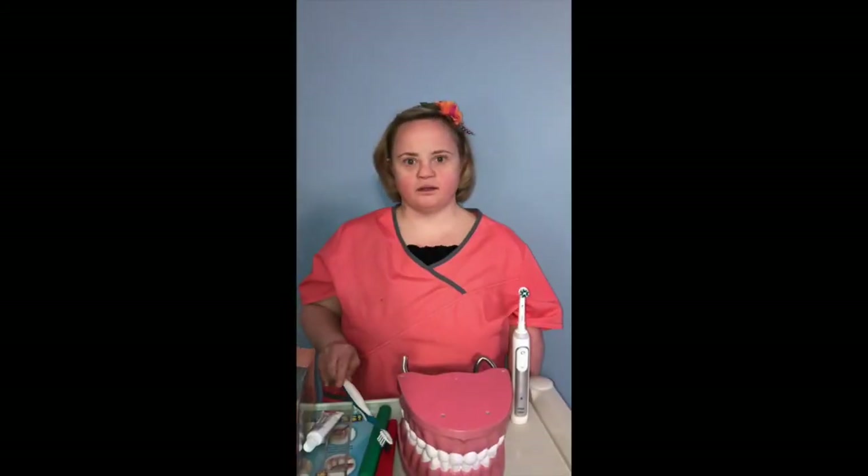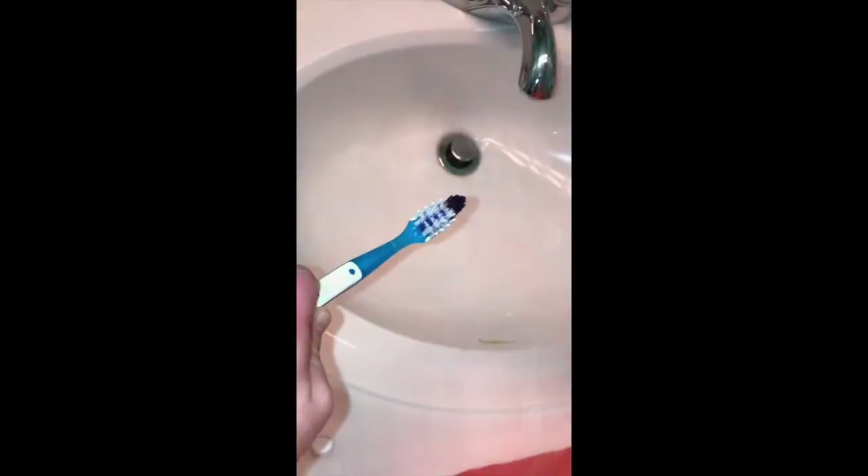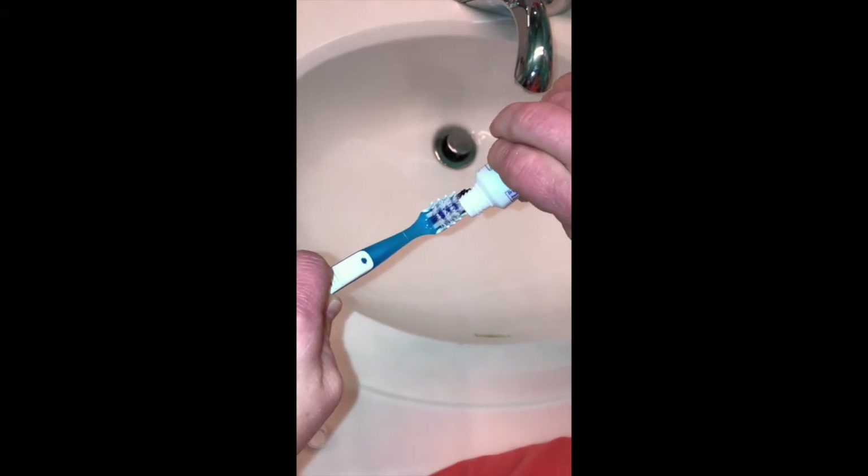You want to make sure you brush your teeth three times a day: morning, after lunch, and before bed. You want to make sure you brush softly, not hard. You can brush your teeth with a soft toothbrush or you could use a power toothbrush.